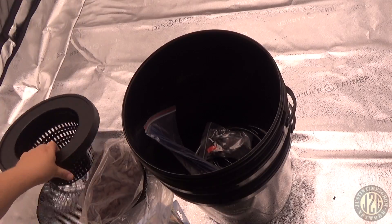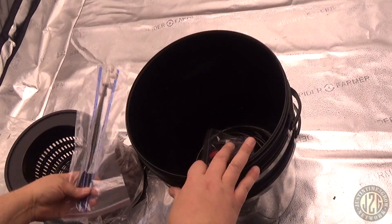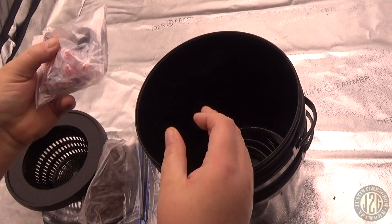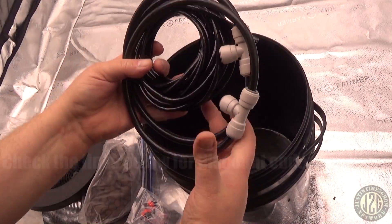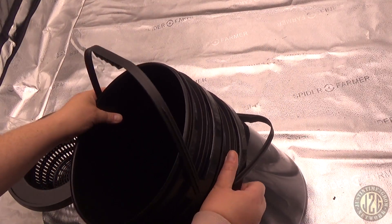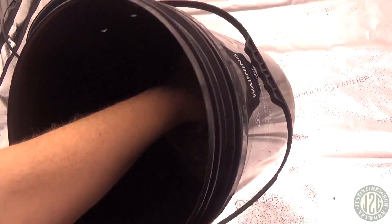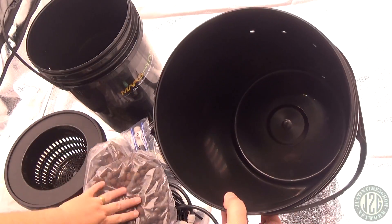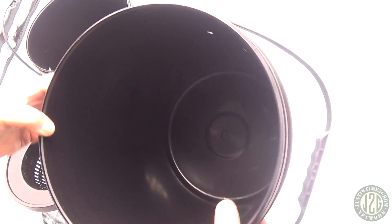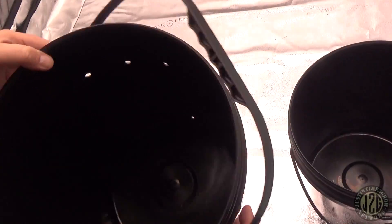Got some plumbing parts here for the bubbler, more plumbing parts, a bag of grommets and stuff, some tubing connectors. Other than that, you've got two buckets — and there's more growing medium in here for your second net. You get a lot. You can see this bucket already has pre-drilled holes for doing everything, and this one has pre-drilled holes as well.